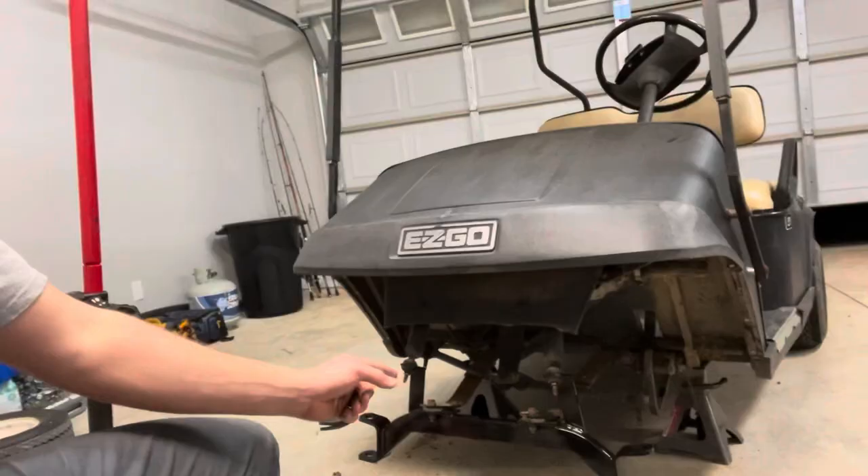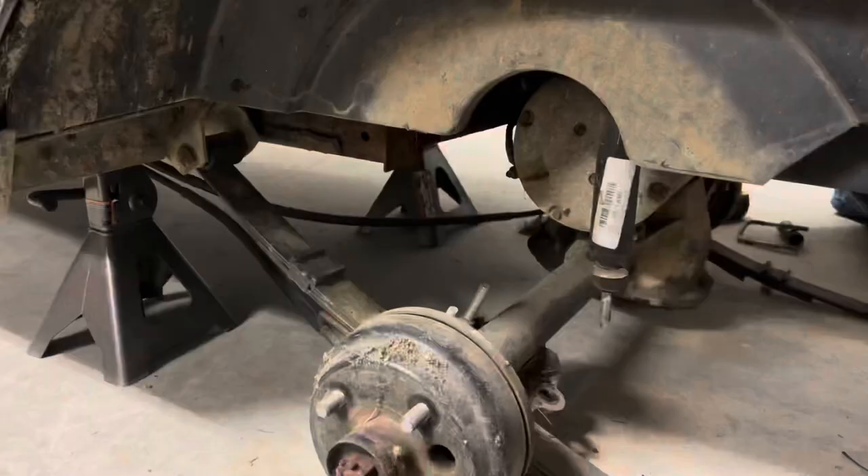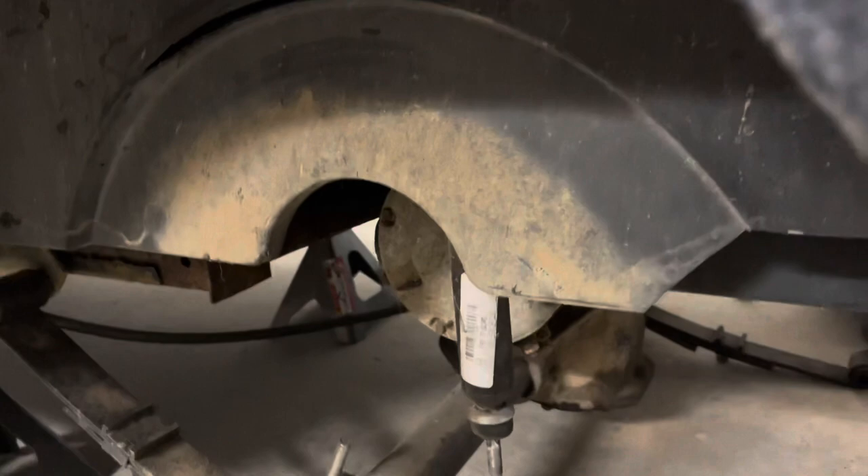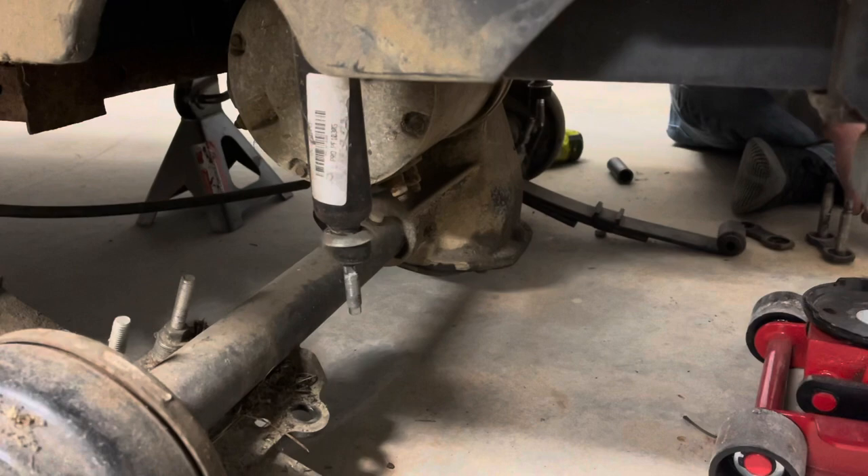Got the front axle on, and I'm gonna clean up these spindle or kingpin bushings, put the spindles back in, and I want to grease the bearings and the hubs. Now I see why the previous owner didn't do this lift kit - the instructions are just terrible, and it's kind of mickey-moused together, but we'll fix all that. They did put new shocks in the rear but didn't do the front because you've got to pull the whole front clip off basically, or pull the dash out, but we'll do the rear and call it a day.